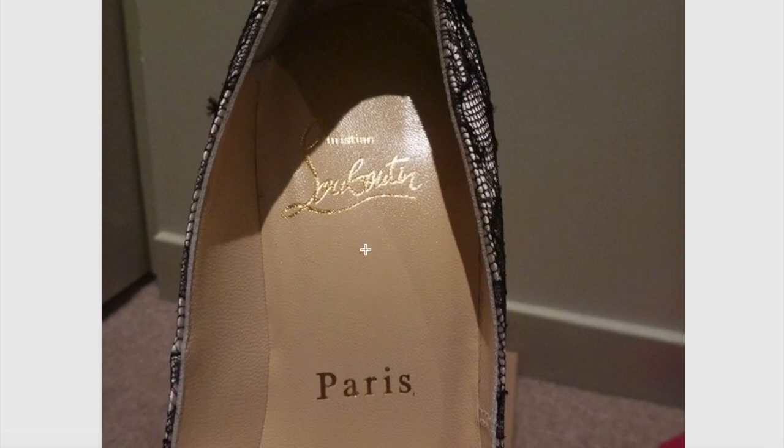Alright guys, this is the end of the video. I hope these tips helped you identify a fake Louboutin shoe. Any questions or comments are always welcome down below. Don't forget to subscribe — thanks again guys, and see you next time!